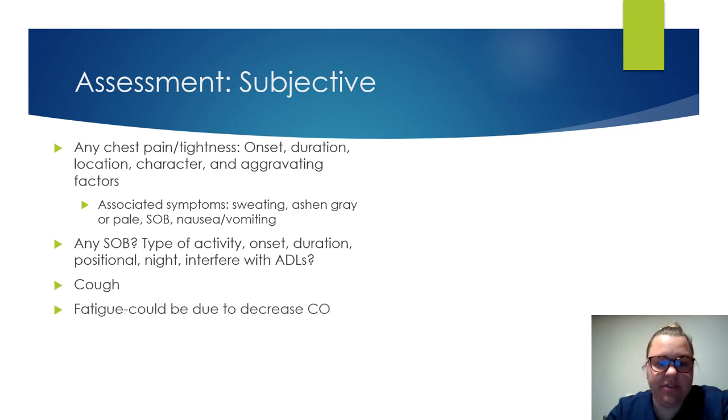Ask about coughing — is it wet, dry, productive, nonproductive? What color is it? When did it start? Fatigue could be due to decreased cardiac output — when did they start feeling fatigued, and describe their fatigue: is it more in the morning or all day? Ask about orthopnea — do they need pillows or a recliner chair for sleeping, and how many pillows do they use?